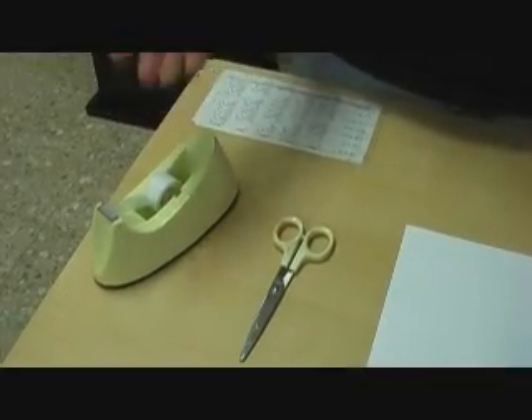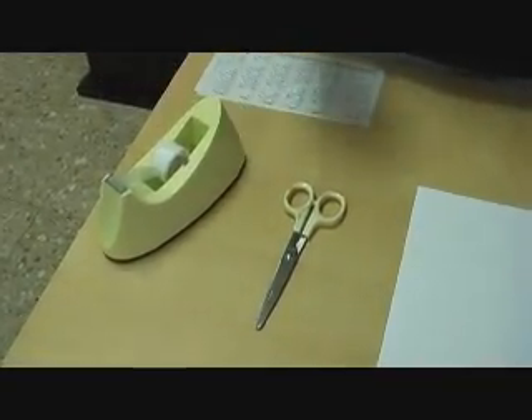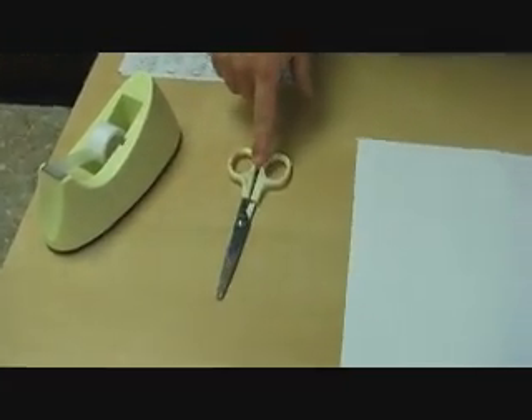For this we will need tape — you can use scotch tape, masking tape, duct tape, electric tape, it doesn't really matter. Any pair of scissors you like, and a normal size sheet of paper.